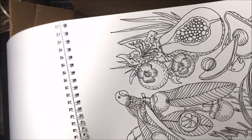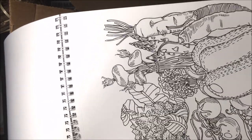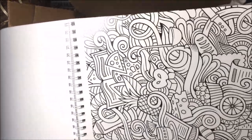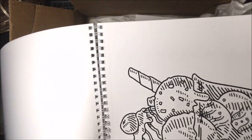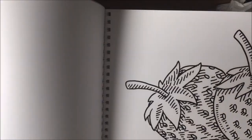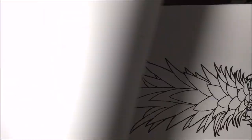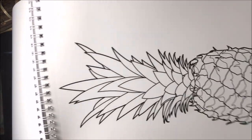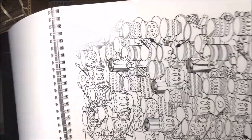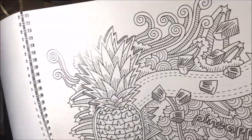I found that some pencils don't go too well on this paper — I had some issues in my last issue, which is why I decided to use my Copic markers. The Copics work so nicely on this paper, blending so evenly and smoothly. It really feels like a nice marker paper. If you want to use colored pencils, I'd recommend an oil-based pencil because of the smoothness of the paper. I also recommend scanning the page into your computer and printing it onto paper with more tooth so you're able to layer pencils. But if you're a marker person, this is a great marker paper.